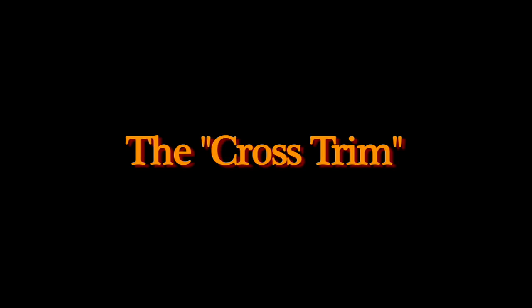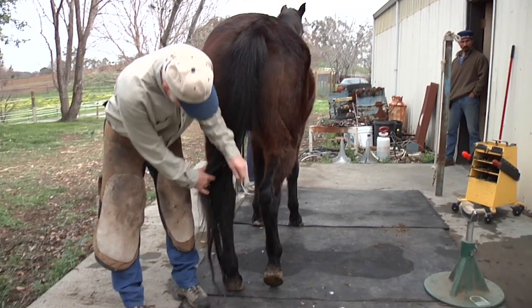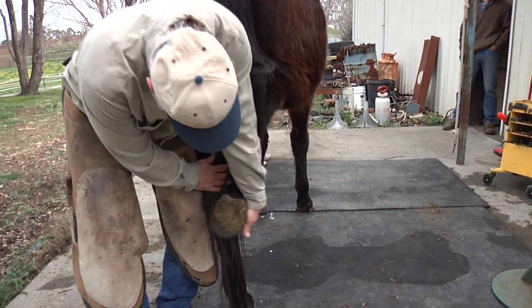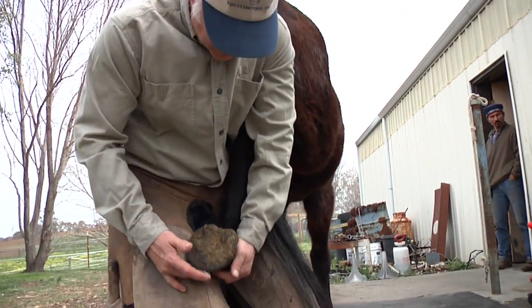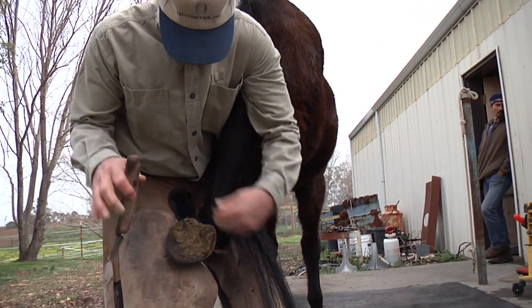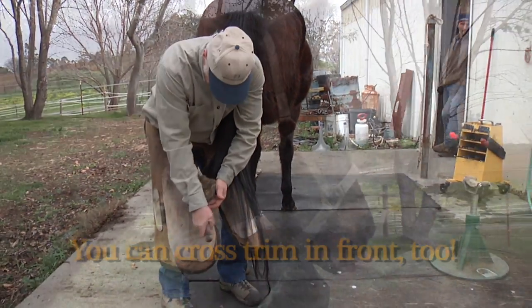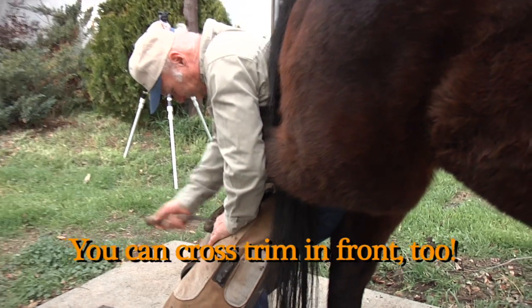There is another position sometimes advocated for older horses — that's to actually do a cross trim, where you pull the foot across and rest it against their leg. This is quite comfortable for them and it doesn't throw them off balance. I don't recommend this for horses that are not particularly well broke, but it is a useful position.